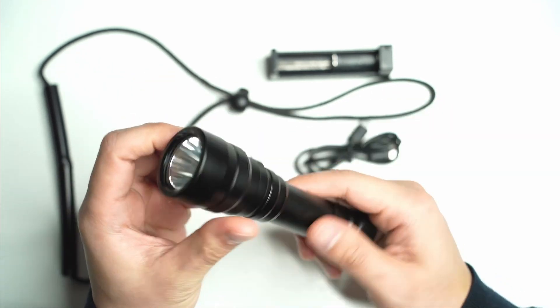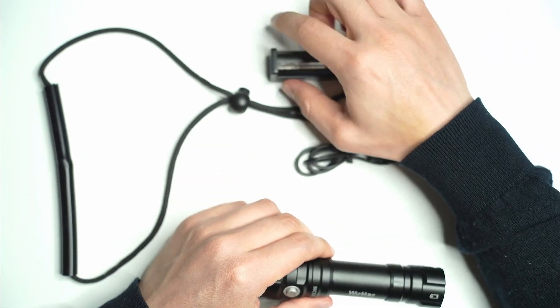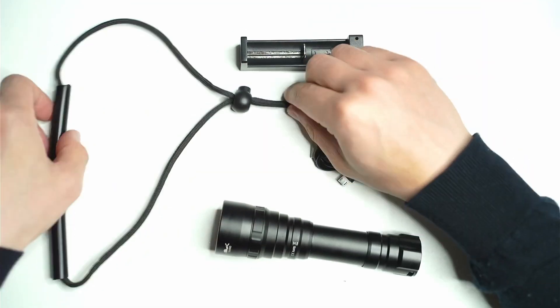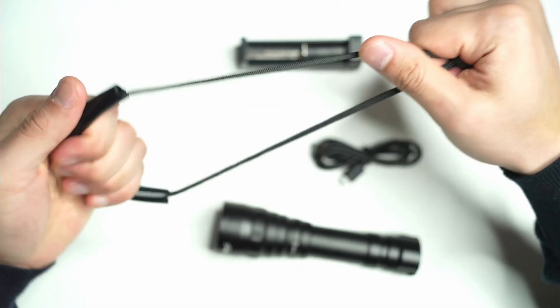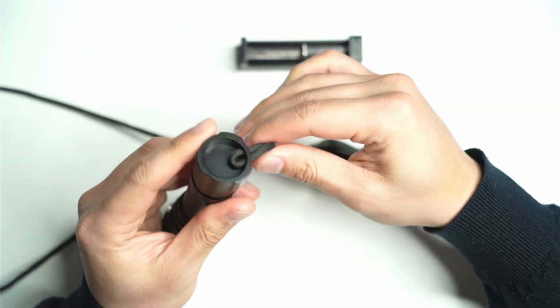I'll go a bit more into what it's made of and some of its construction in a moment, but this is just some of the things that you get with the light. You get the USB cable that attaches to an external charger. You have a lanyard — I've never seen a lanyard like this before. It's got a grippy sort of thing on the end and a really large lanyard hole that you can thread it through.